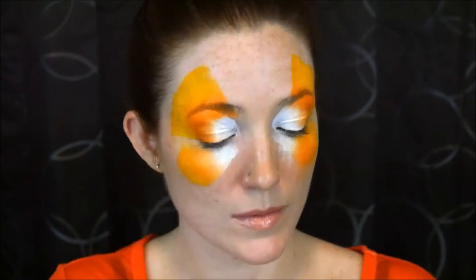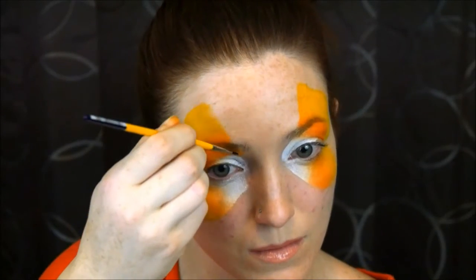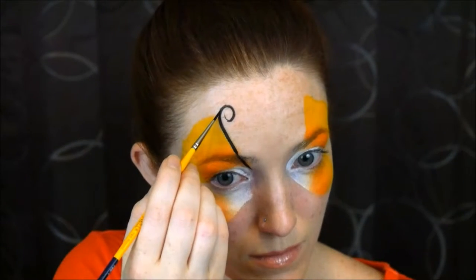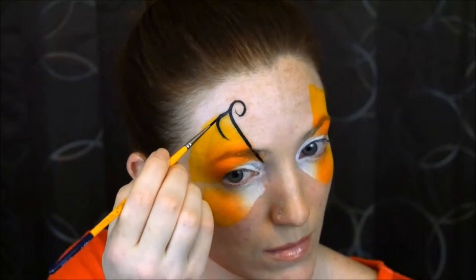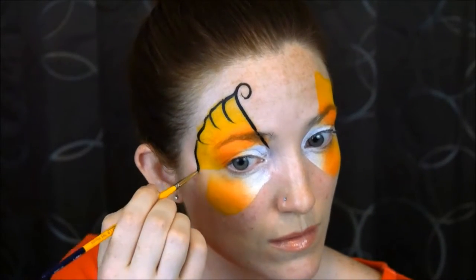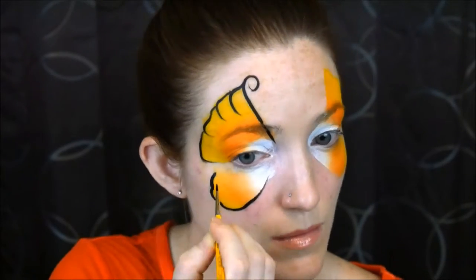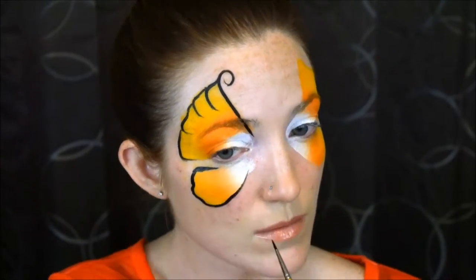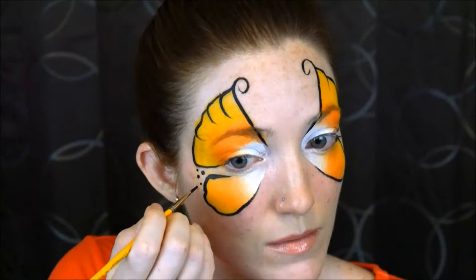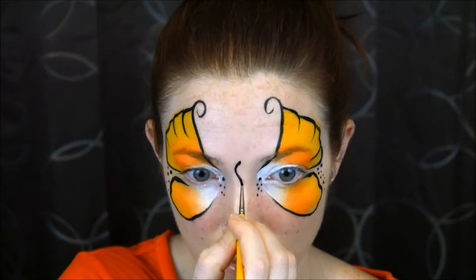You can always clean it up if you ever make a mistake. For the sake of the tutorial I just went with a simple butterfly design, but you can absolutely make this as intricate and detailed as you would like. I just went with a simple one, and then do the same on the other side. To add a little detail I just added some dots, but again you can do whatever you like.